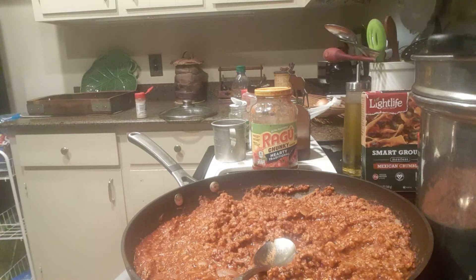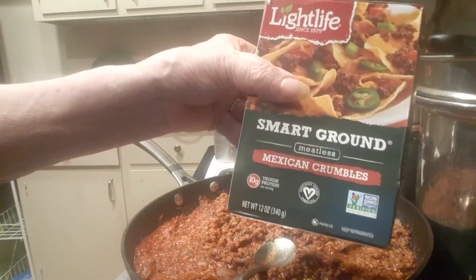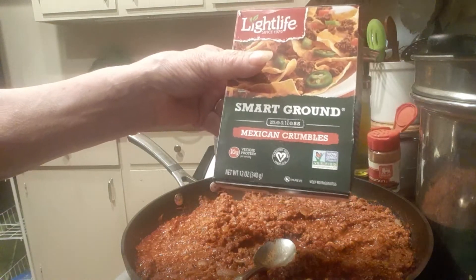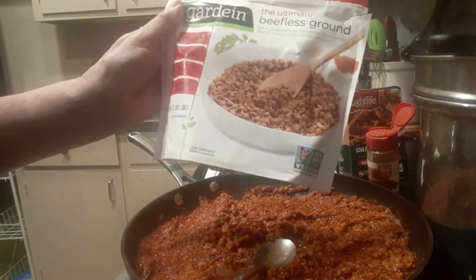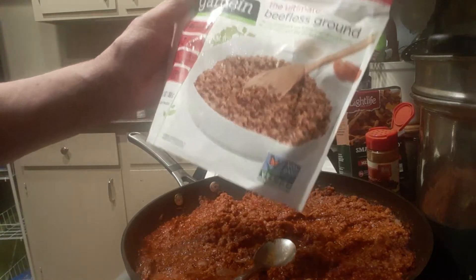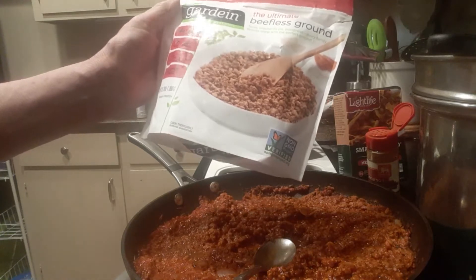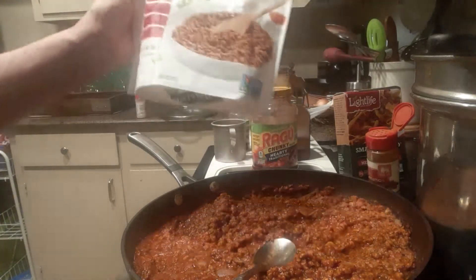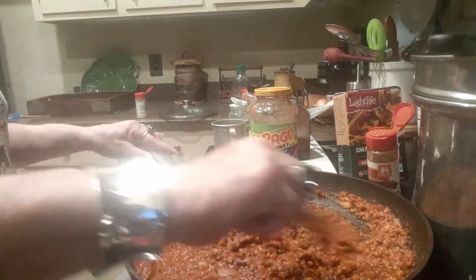Most people that have tried fake meat spaghetti don't really like it very much. I do. My preferred meat is the fresh Light Life Smart Ground in the vegetable section, but this is Mexican crumbles we had for tacos the other night. I'm using instead the Ultimate Beefless Ground, available in the frozen section of every grocery store. Each serving has 18 grams of protein, zero cholesterol, and 110 calories.